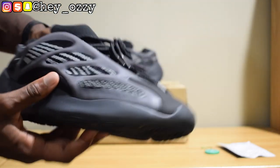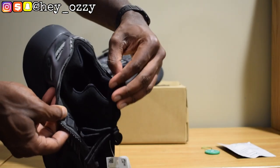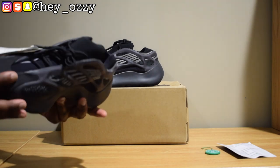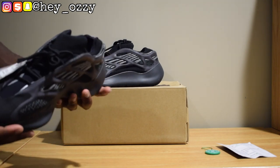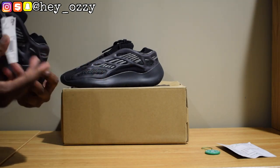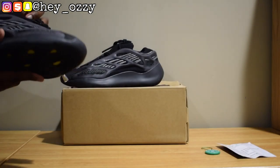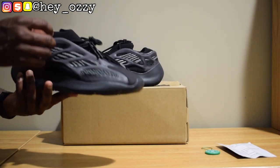It's still pretty comfortable. The tongue is not removable — it's literally just stitched on, so it's all one piece, unlike the first and second version of the 700 models. The lacing system is also different — it's kind of hidden in here, so I like the new lacing system because it's hidden and you can't really see the eyelets. I got these in a size 11 because I usually wear a size 10.5. For Yeezys you always have to go half a size up or a full size up, depending on how wide your foot is.